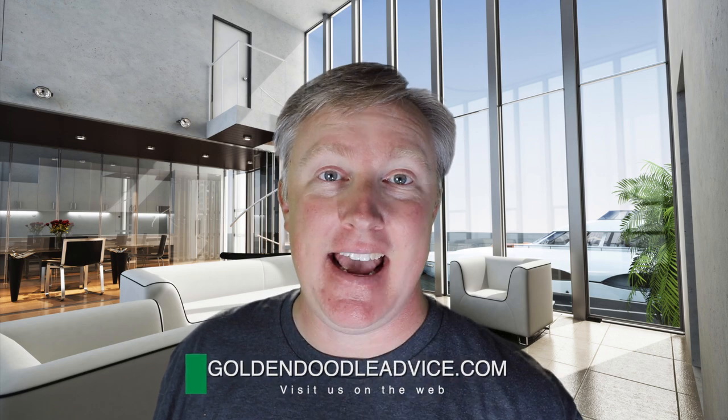I'm Kern Campbell, publisher of the website goldendoodleadvice.com. Today we're going to talk about two brushes to painlessly remove matting from your golden doodle, or any other dog that deals with matting issues.